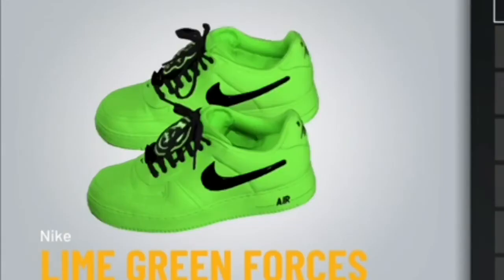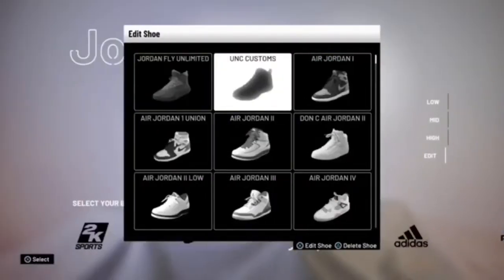And there you have the lime green Air Forces.